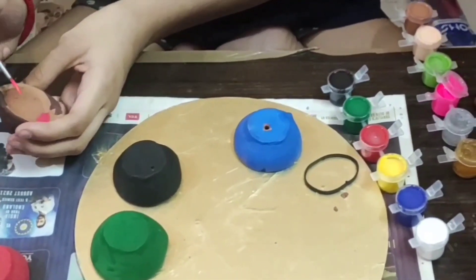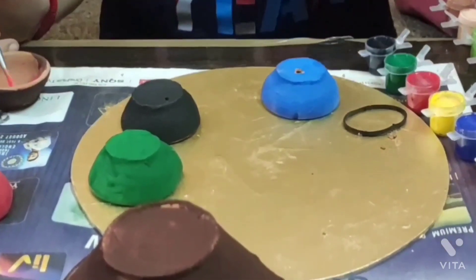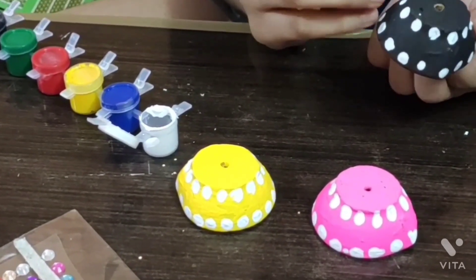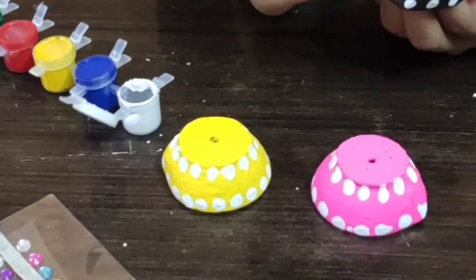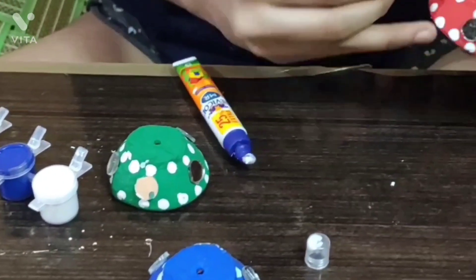The first step is to paint all the diyas. Then we have to make some dots on them using white color. After that, we have to add some mirrors and stones to it.